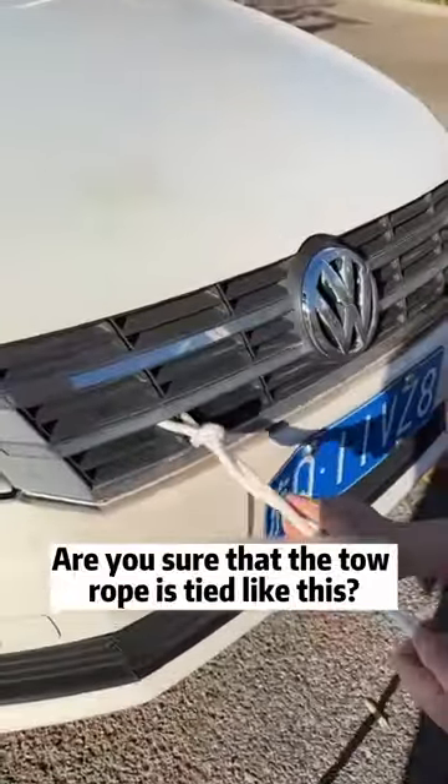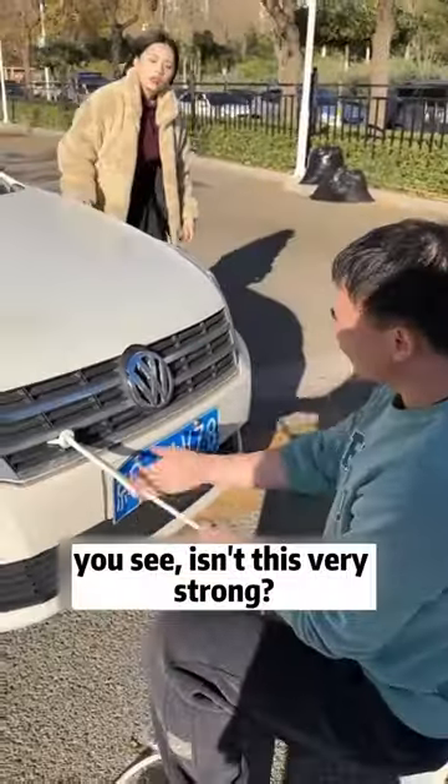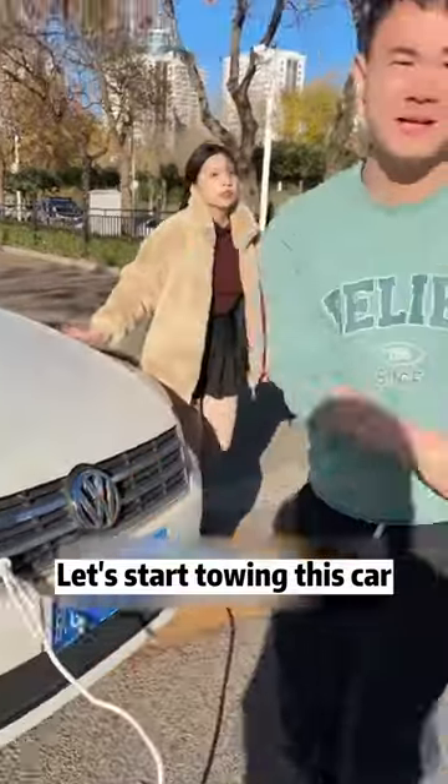Hey! Are you sure that the tow rope is tied like this? It's alright. You see, isn't this very strong? Let's start towing this car.